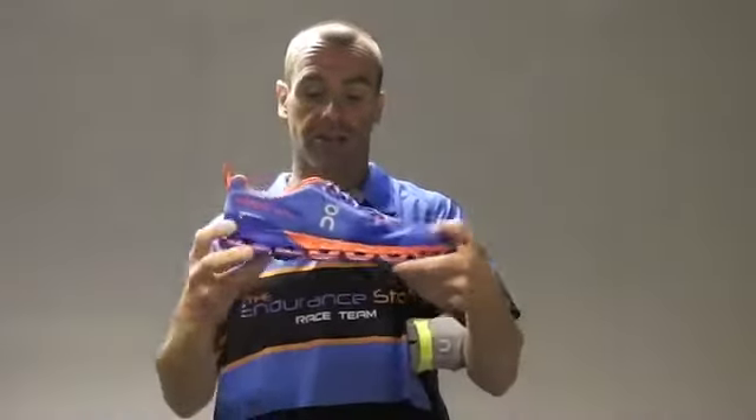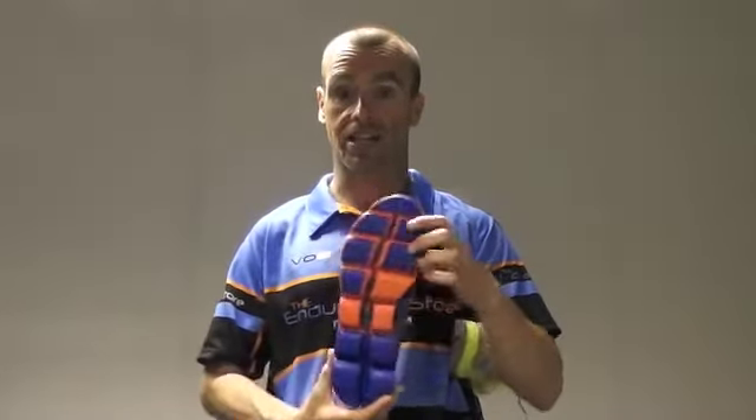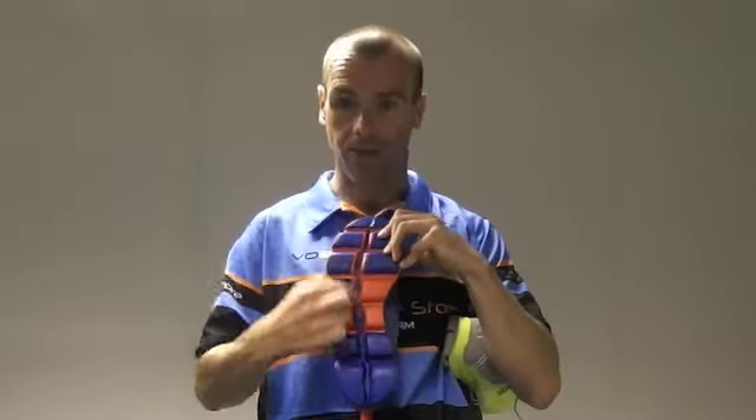Here we've got the Cloud Flyer. Now the Cloud Flyer is slightly different — this is for people who tend to pronate a little bit more. It doesn't have support on the inside. It's what you call a guidance shoe. A guidance shoe tries to correct the movement of your foot, whereas a support shoe catches your foot as it collapses in. The way this offers guidance — you can see the clouds on the bottom and from the side view there.